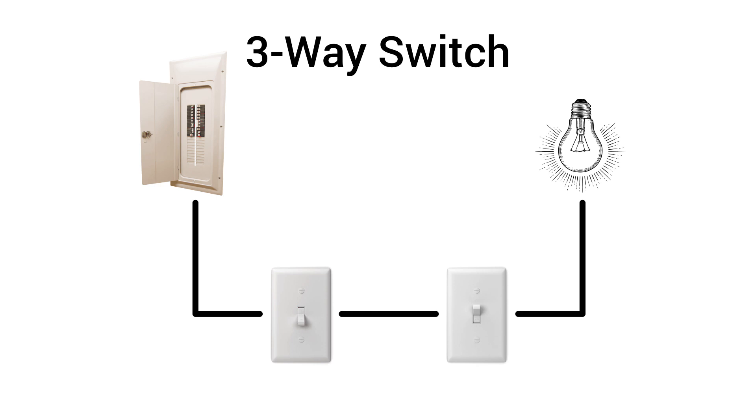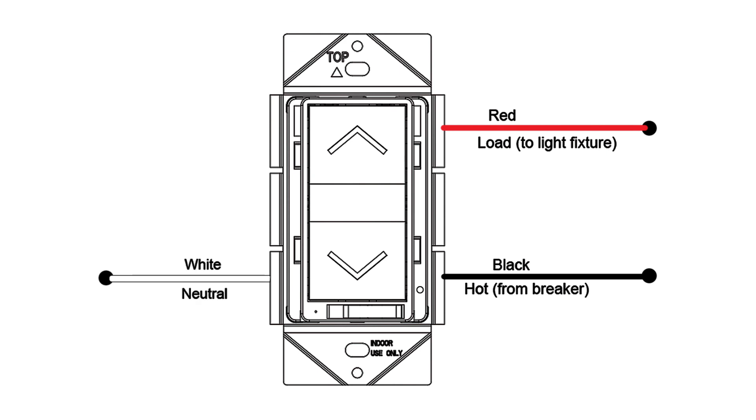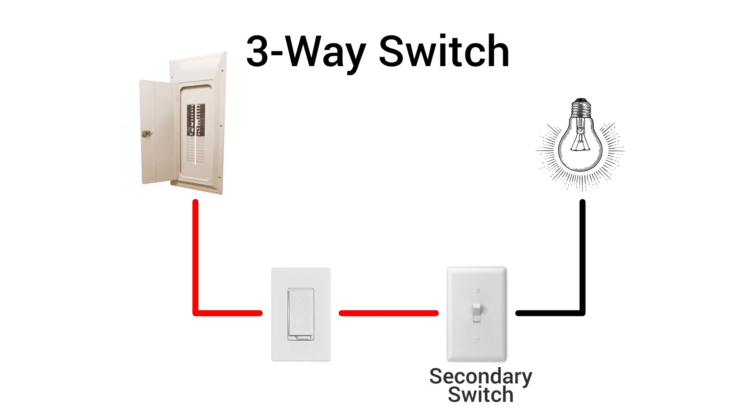In a three-way switch installation, install the smart dimmer in the master switch location and connect all five wires for proper function: hot, load, neutral, traveler, and ground. The secondary switch must be a non-dimmable standard three-way switch. Only one traveler wire is required.